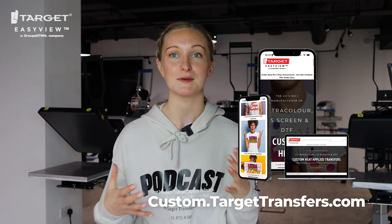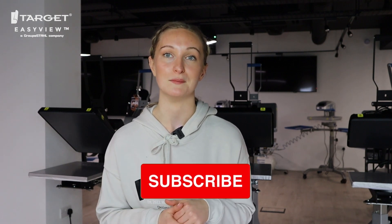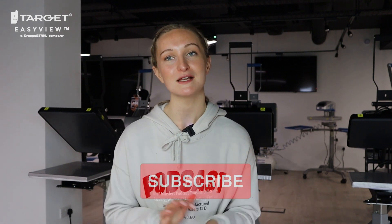That's pretty much it for today's video. I just wanted to clear up a few questions we've had around gang sheets, especially from newer customers. If you are new to Target Transfers, make sure to subscribe, and if you have any questions drop them down below. We'll be back very soon with another video.